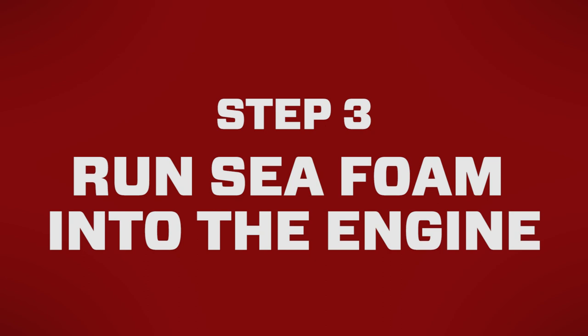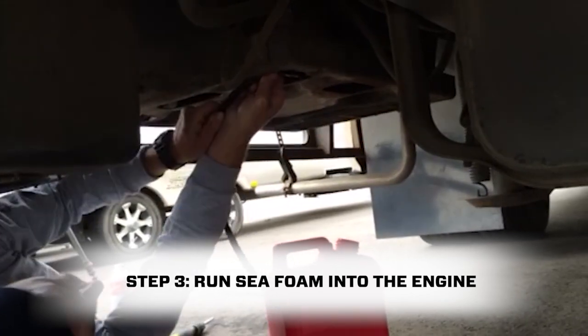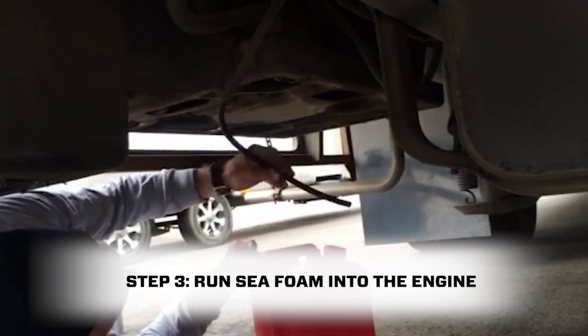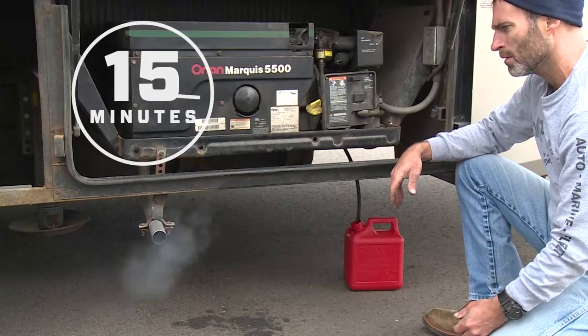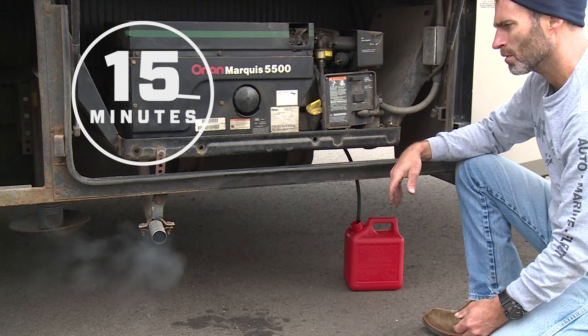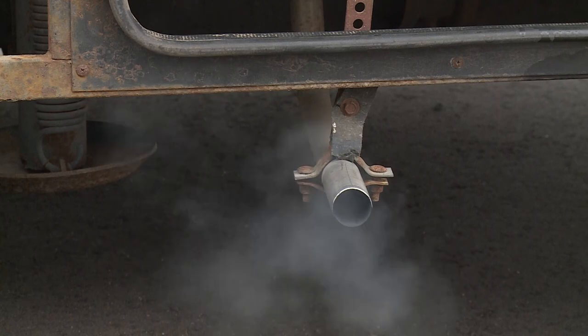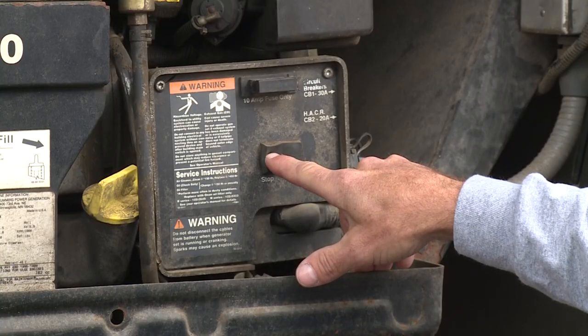Step three is getting Seafoam into the carburetor and chambers. With the fuel line removed, attach your short piece of fuel hose and submerge the other end in the high Seafoam and gas mixture. Start the engine back up and just let it run for at least 15 minutes on the high cleaning concentration, allowing the Seafoam to draw through the carburetor circuits and into the chambers. Now shut the generator off.